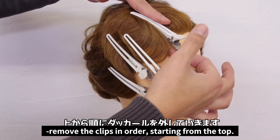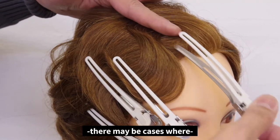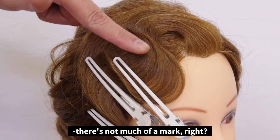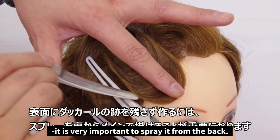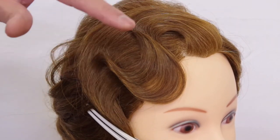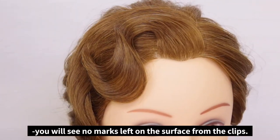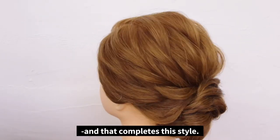Now remove the clips in order, starting from the top. When you remove the duckbill clips, there may be a few cases where the clips leave a mark on the surface. But in this case, there doesn't seem to be much of a mark where the clip used to be. In order to make the surface look natural, it is very important to spray from the back. By doing so, you will see no marks on the surface left from the clips. Spray it to maintain the shape, and that completes this style.